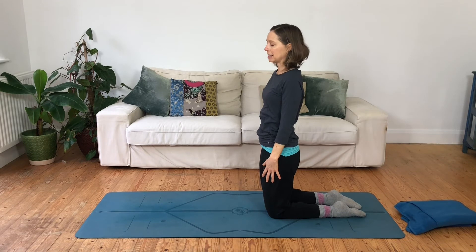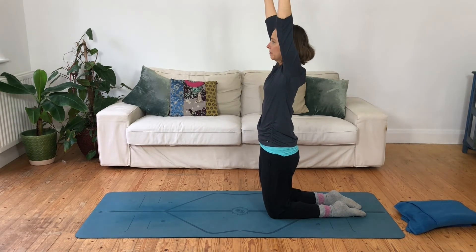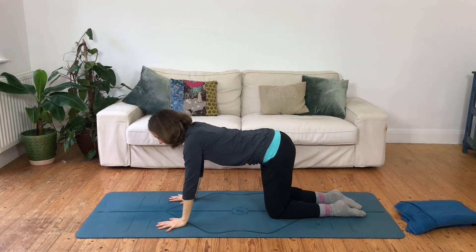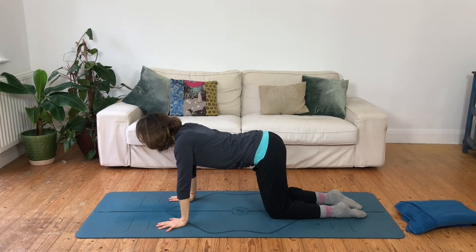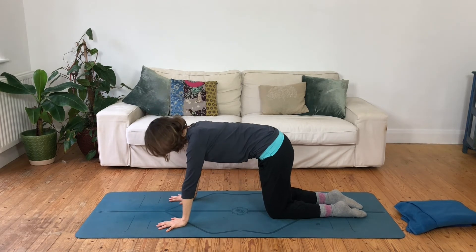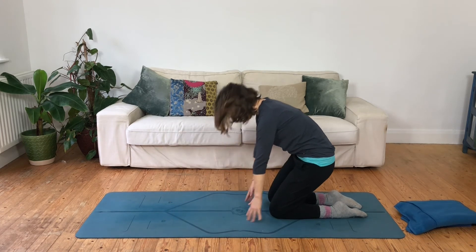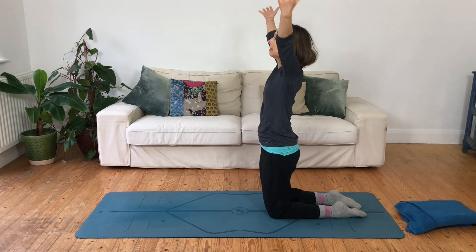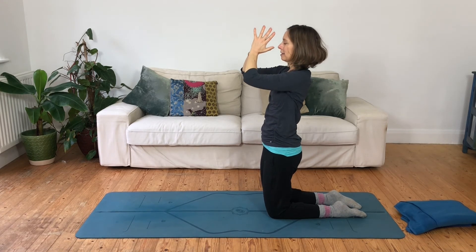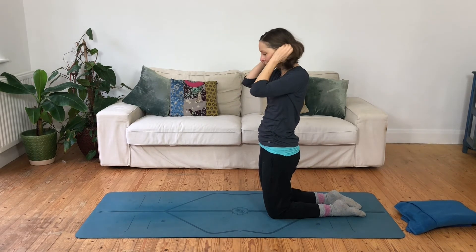That's one round — I call that a tall kneel sun salutation. Let's do one more: inhaling, reaching up; exhaling, the hands down. Wait to inhale to extend; exhale to ground. This will be a longer breath — inhaling all the way up — and then whichever way you like, exhale to bring the hands back down.